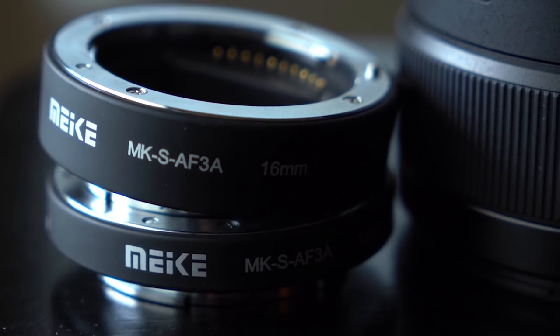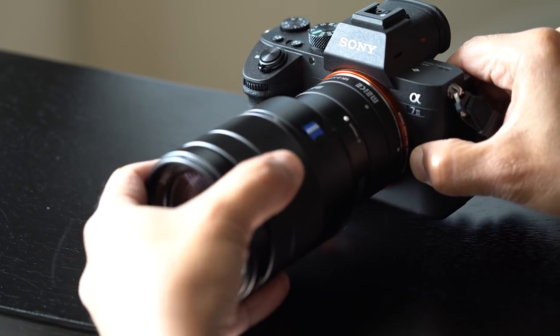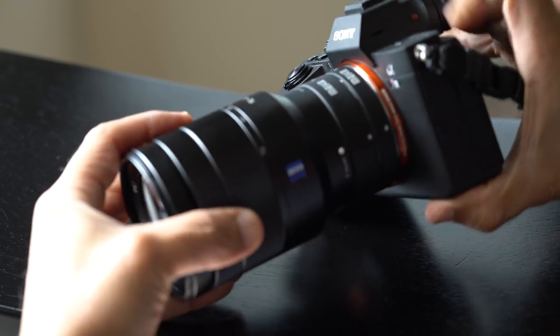I was a little dubious about the Amazon set — nervous about whether the electronic contacts would work properly. You're spending two grand on a camera body and you don't want to attach something that's not well made, with poor electronic connections, and potentially short something out. But thankfully the contacts on these worked and did not short out my Sony.